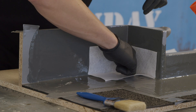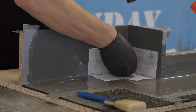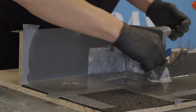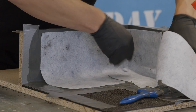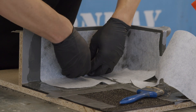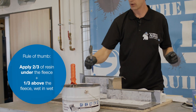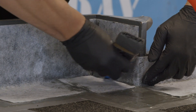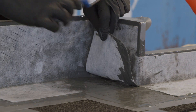Now place the fleece in the fresh embedding layer. As a rough guide, approximately two-thirds of the resin should be underneath the fleece, and one-third should be applied above the fleece, wet in wet. Fleece overlaps must be at least 5 centimeters wide. Make sure you also apply resin between the layers of fleece.